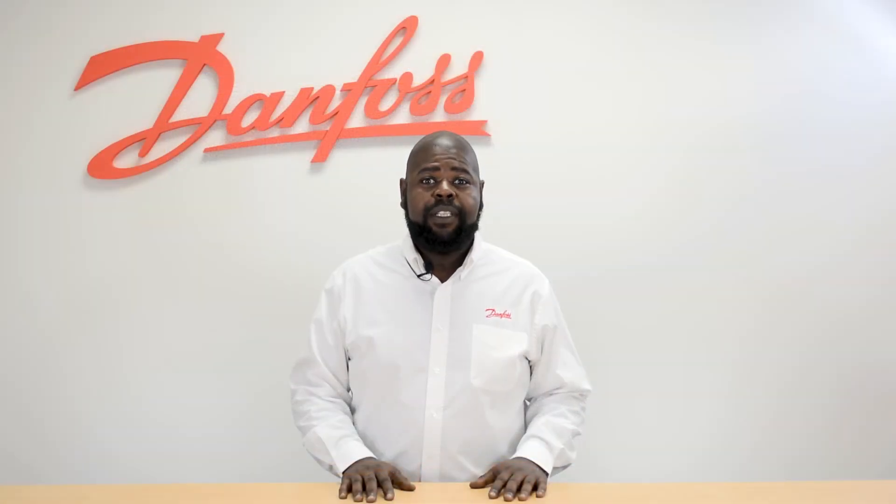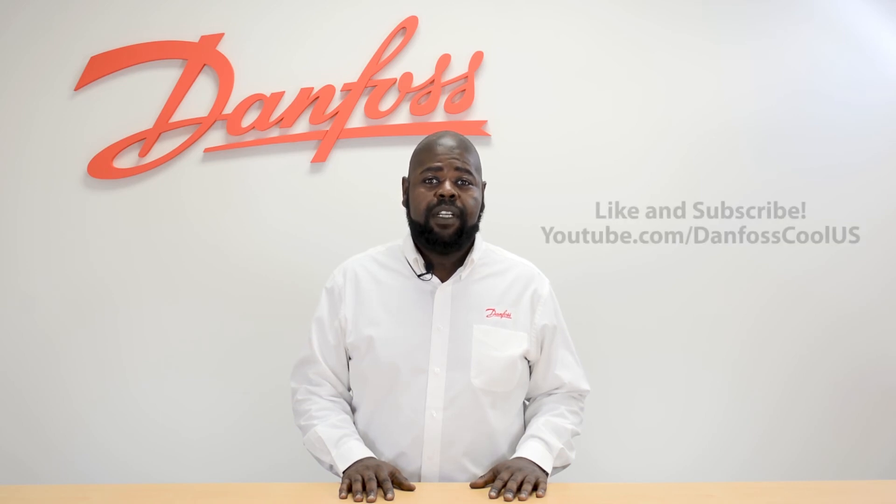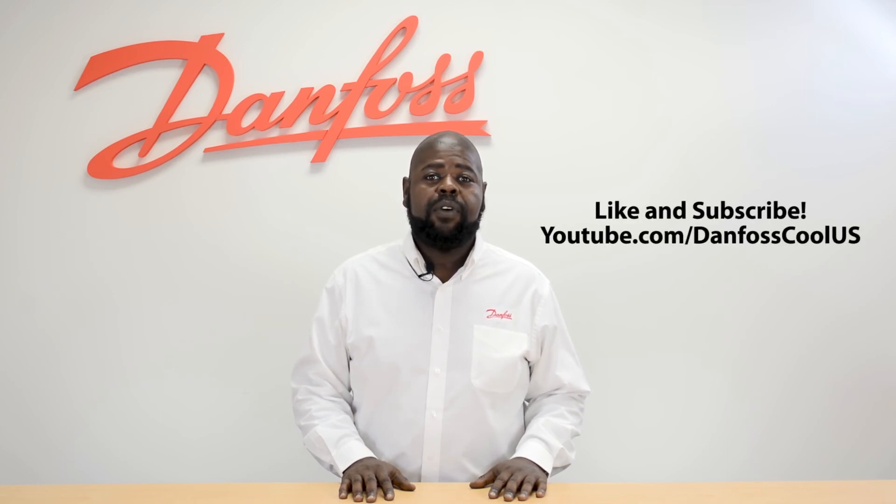To learn more about this topic, check the description. And for more videos like this, visit our YouTube channel, DanfossCoolUS. Thanks for watching.